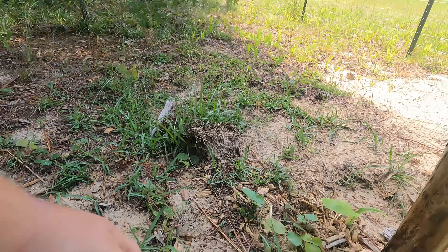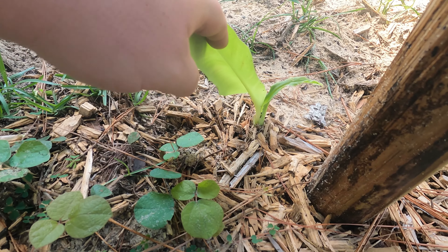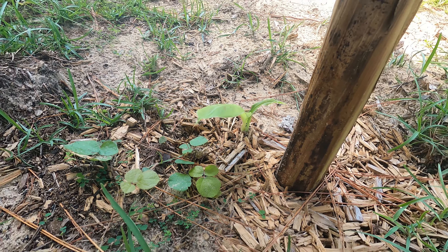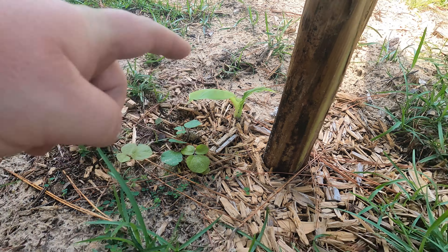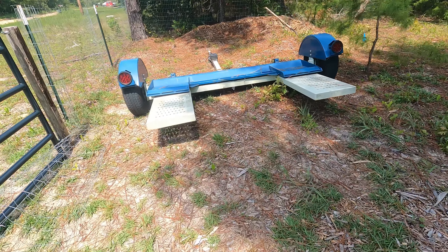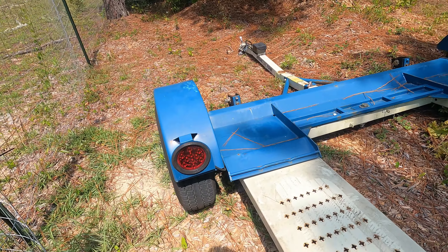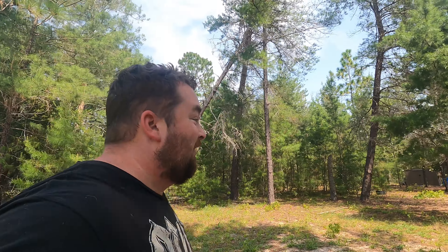I'm already getting a shoot — a shoot is a baby banana tree. You can dig it up and move it somewhere. I'd probably put it right over here, so when you enter the property you'd see a big banana tree on either side. I think that'll be awesome looking.